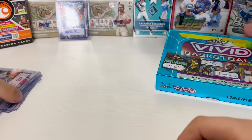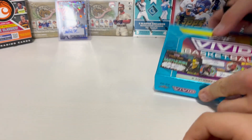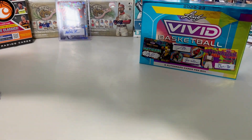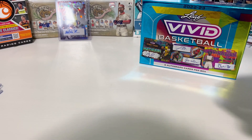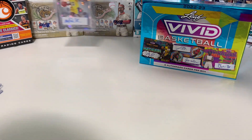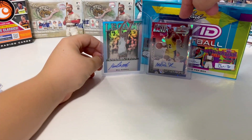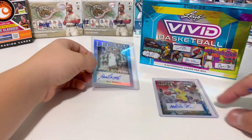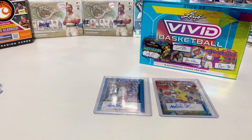I mean, both of these boxes — if you like getting autographs and trying your luck to see if you can get a big pull, might be worth trying. We definitely got a better one out of the Optichrome here with the Magic Johnson. Joseph, what do you think your best one was? Probably Bill Russell. Yeah, Bill Russell for sure. Either way, pretty cool stuff from these Leaf cards. That'll do it for today, we'll catch you next time.